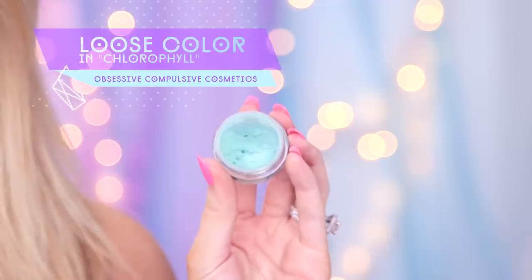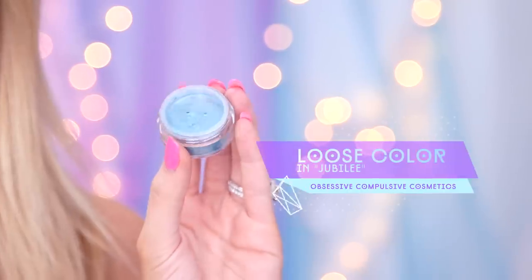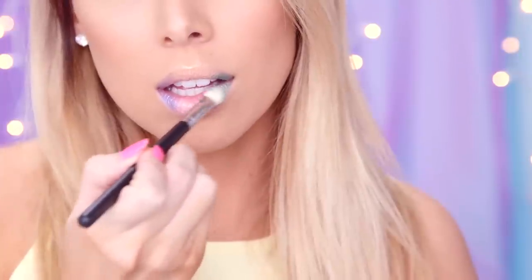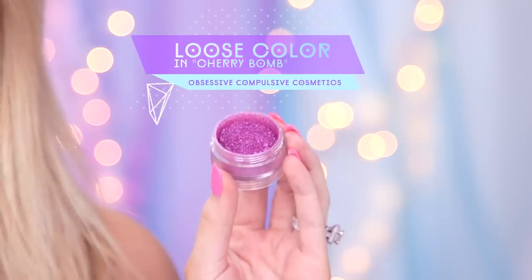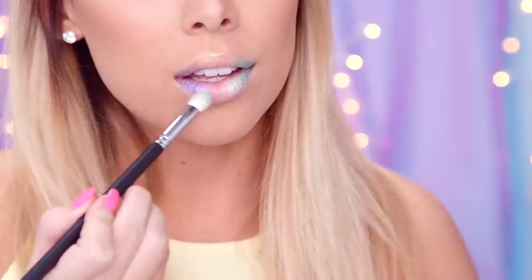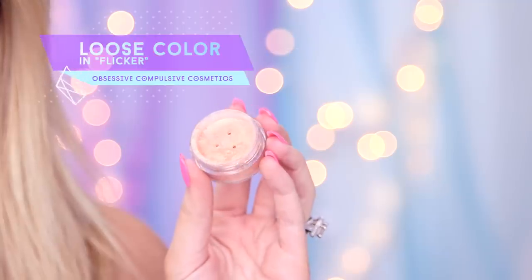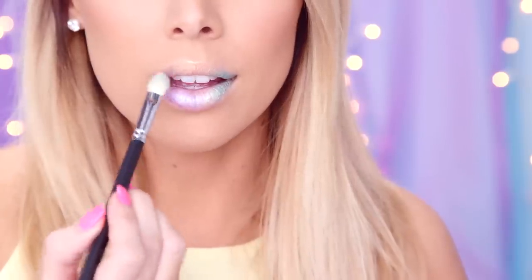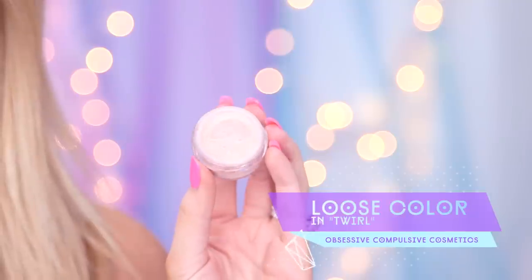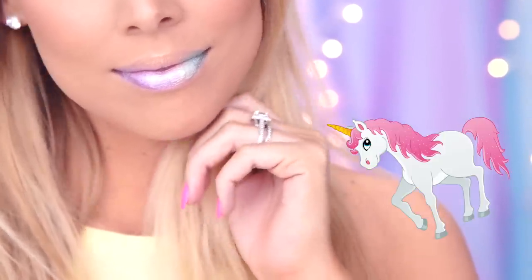Do the same with a teal shade, placing it along the outer inner corner. Using a pearly blue color, blend out the edges of the teal shadow onto your cupid's bow and lower lip. With a bright magenta color, do the same to the purple color. To bridge everything together, use a rose gold color on your lower lip and blend. If you want to accentuate fullness, pat an iridescent white pigment along the center of your lower lip to complete your look. Gorgeous! A unicorn would approve.